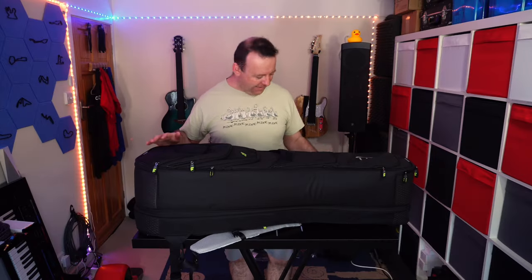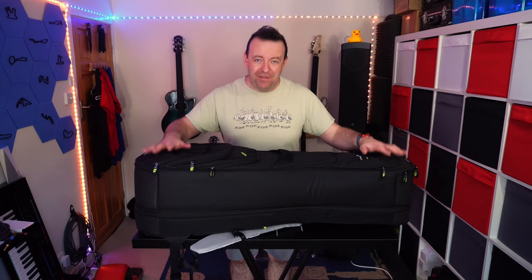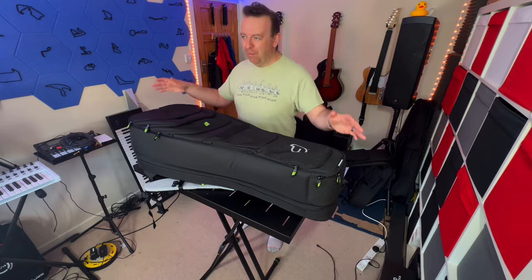I use the Yamaha APX series — they're really thin body guitars and both of them fit in here. I thought it'd be better to get this on some kind of table, so I've got my keyboard stand here. The official title for this is the Urban Double Acoustic and Electric Guitar Bag, designed for traveling or commuting with your gear all in one bag.